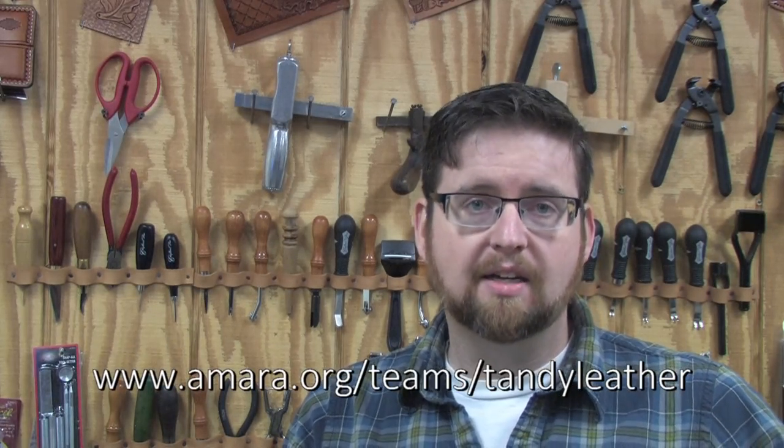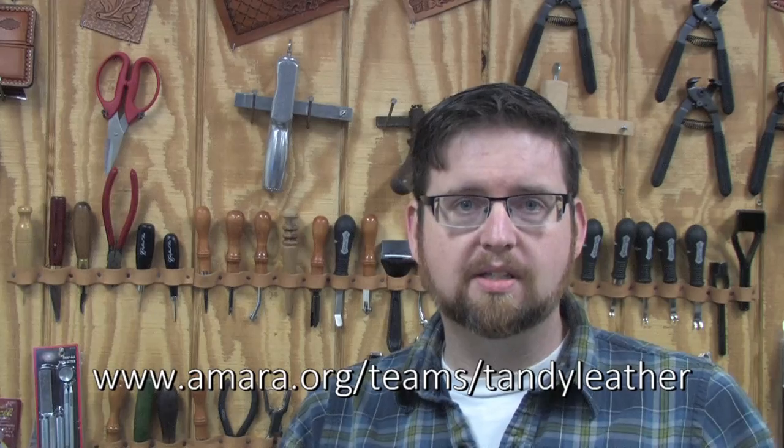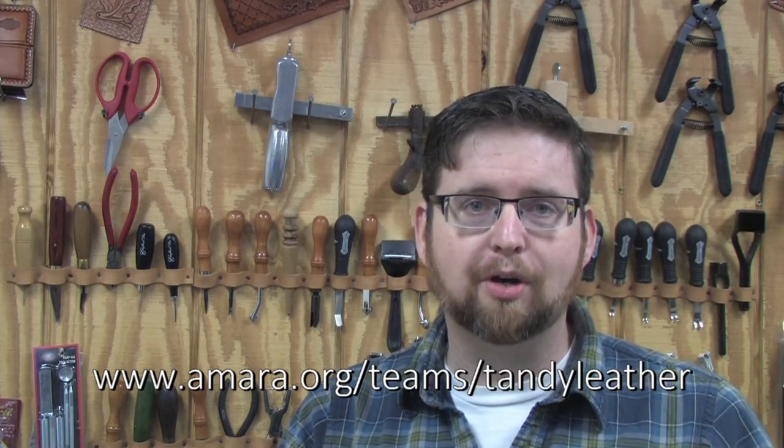Another thing to note is we recently started a project with a website called Amara. Amara offers translation services, so we're working on putting leathercraft videos in every language imaginable. Visit amara.org/teams/TandyLeather and volunteer to help us with our translation project to help develop better leathercraft resources for your community. See you next time.